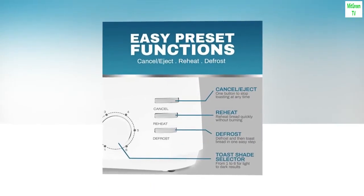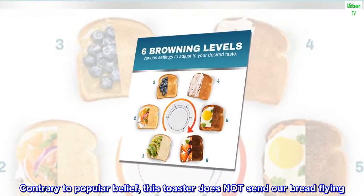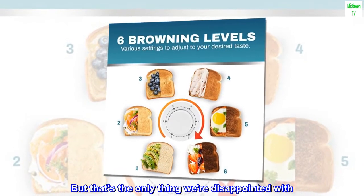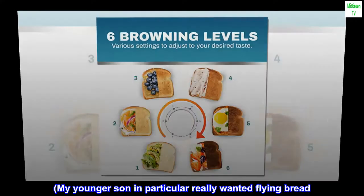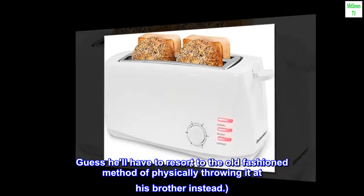Where's my flying bread? Contrary to popular belief, this toaster does not send our bread flying — but that's the only thing we're disappointed with. My younger son in particular really wanted flying bread. Guess he'll have to resort to the old-fashioned method of physically throwing it at his brother instead.